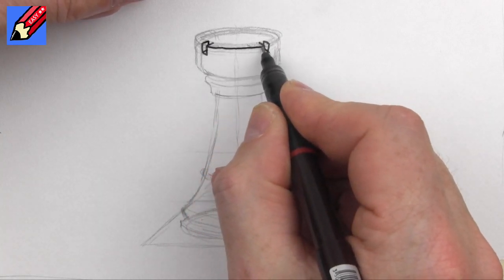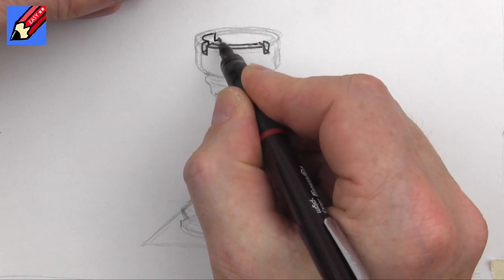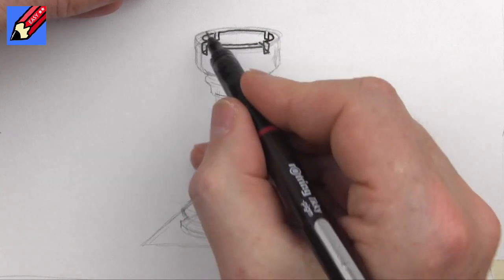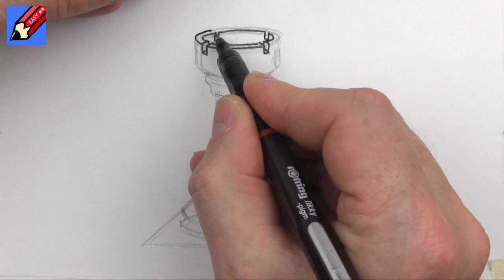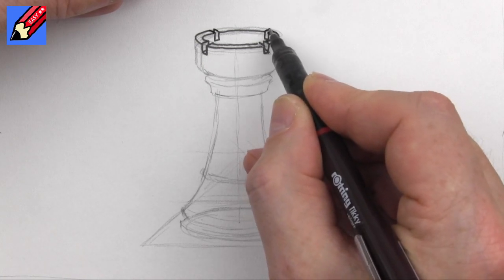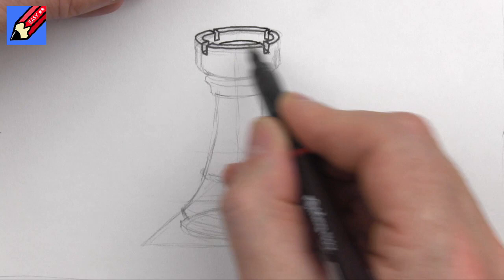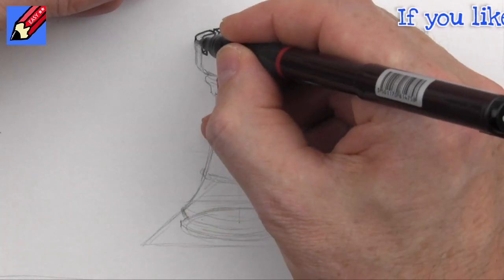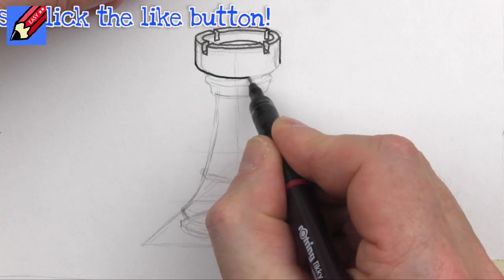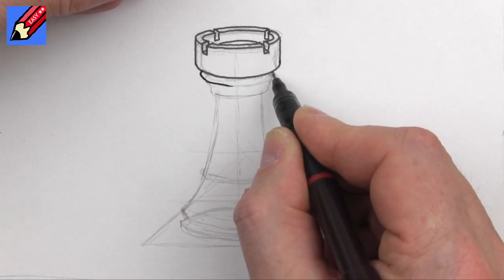That means we can draw the front of the top of the castle. This will come around to there, down, across, up, come around there, down, across, and up. Then that's going to come just around there, so this can come around to there and then down. That can come around to there, and that will be there and down. That will take us around there and show us the base of the inside of the castle tower. Now bring those two lines down and join them up like that.